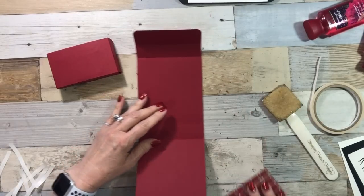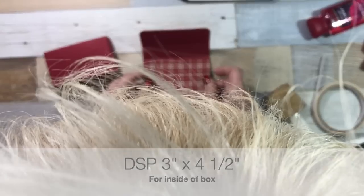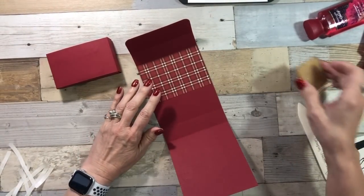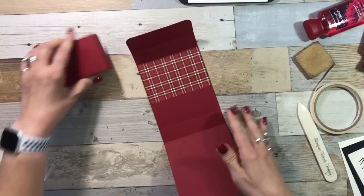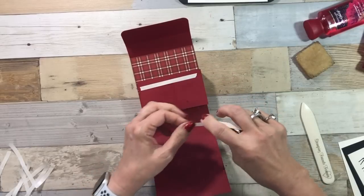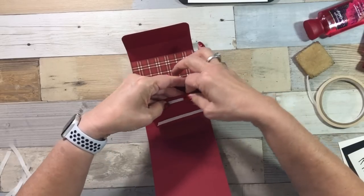I have one more piece of Designer Series paper left. I'm going to add this on the inside on this top flap. If y'all have any tips to get the paint off my nails — do you want to see what I was painting? Pine cones for my wreath! Again, we're going to use some tear and tape because we don't want this little holder to fall off. A little bit harder to burnish since it's a box, so I'm just going to use my nails and give it a good rub.